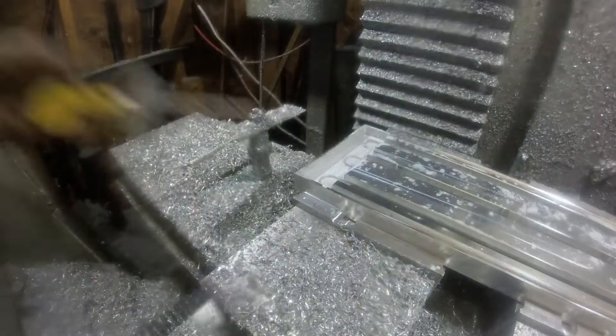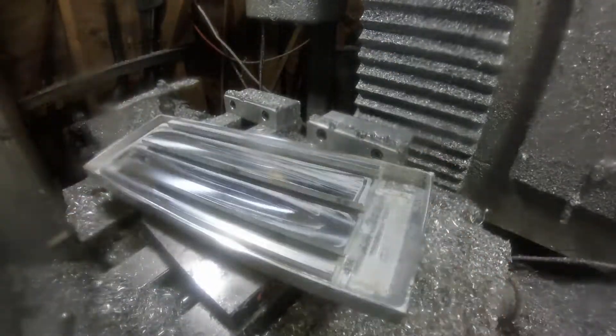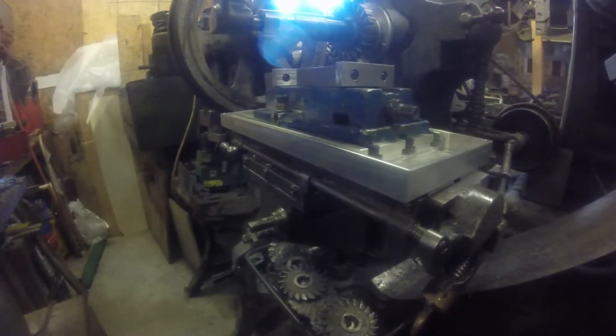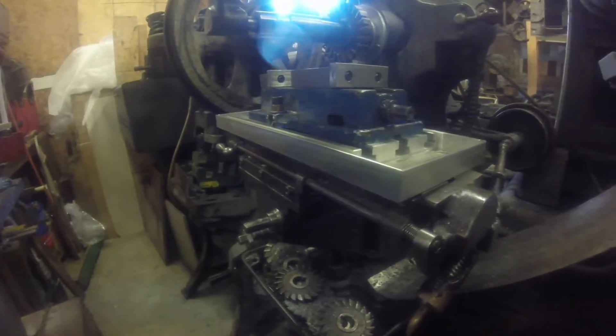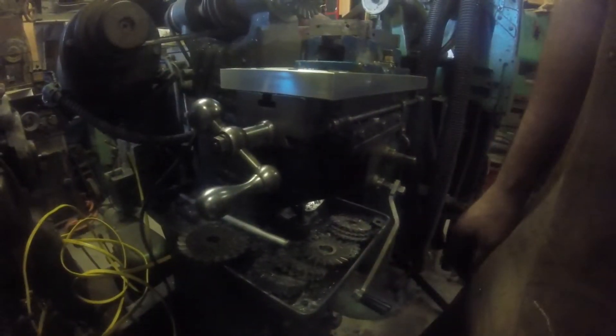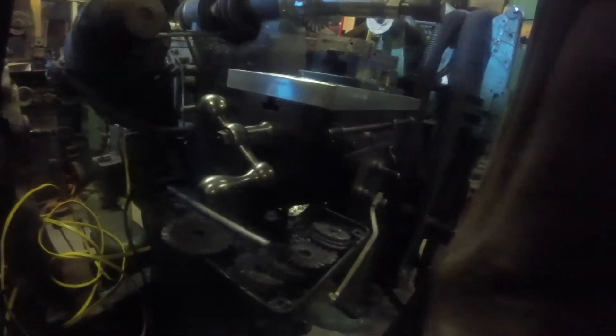If my memory serves me correctly, I think I had three thousandths difference in depth over sixteen inches — I can live with that, especially for what this thing does, which is mostly just squaring up stock. Here it is mounted on the Burke, with the vise mounted as well. You can just barely see the little table underneath with a single slot in it.